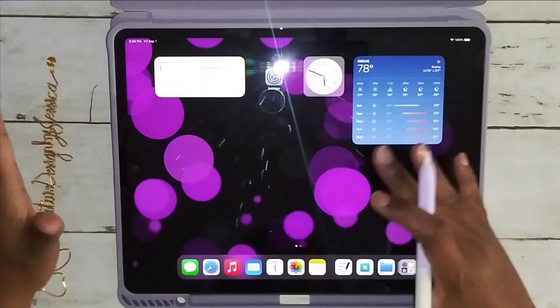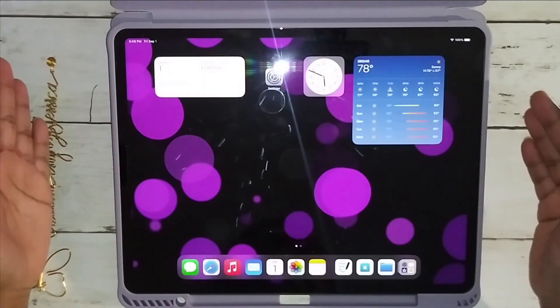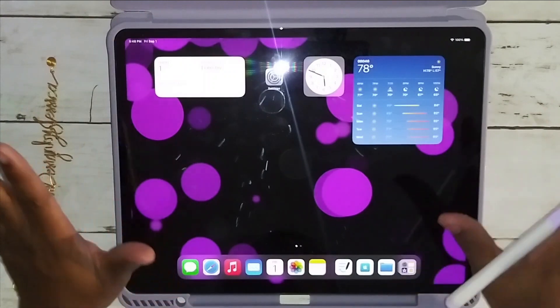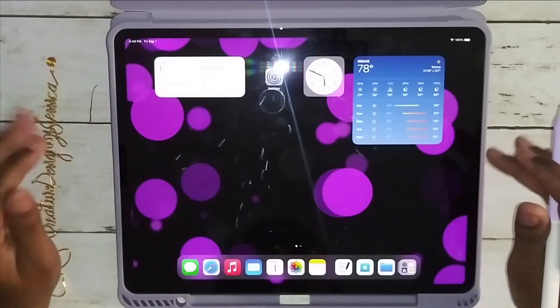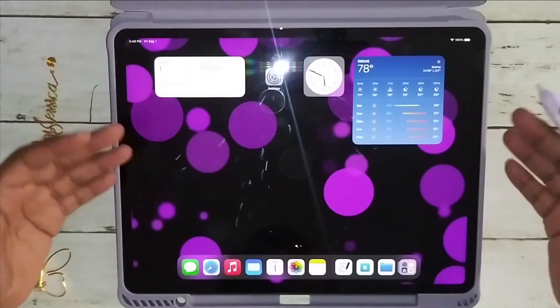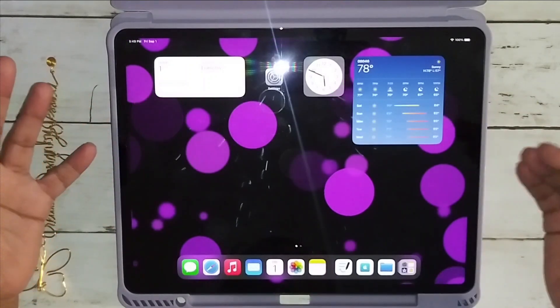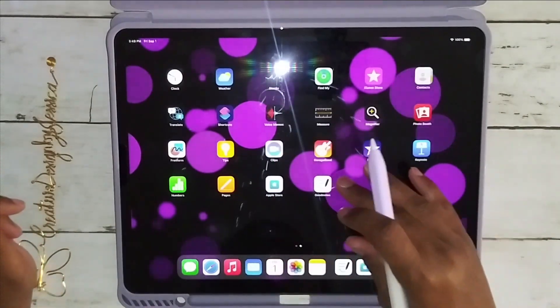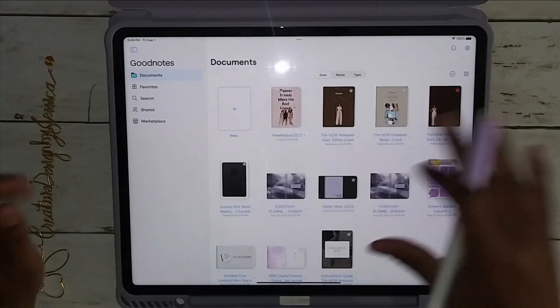I got a new toy, so I thought I would use it and show you what I have created so far. I'm still learning and playing with it, but I thought, why not show you some items that are available before October hits, so that you have time to get your stuff, play with it, and do all kinds of happiness with it. I'm going to go into GoodNotes.